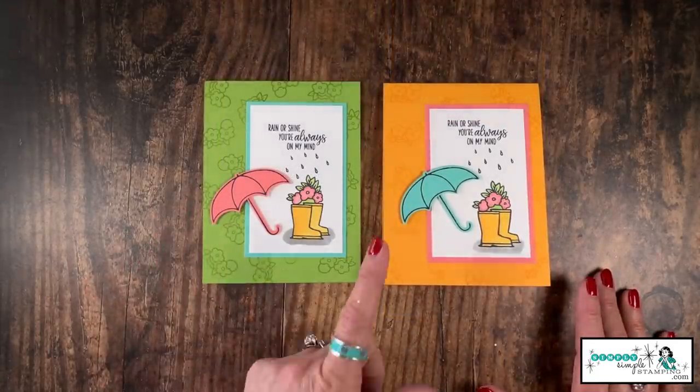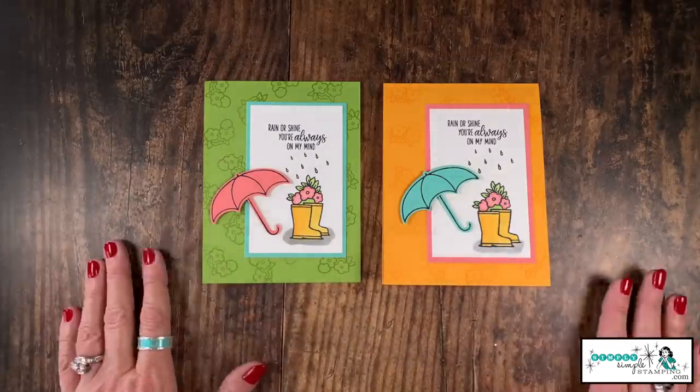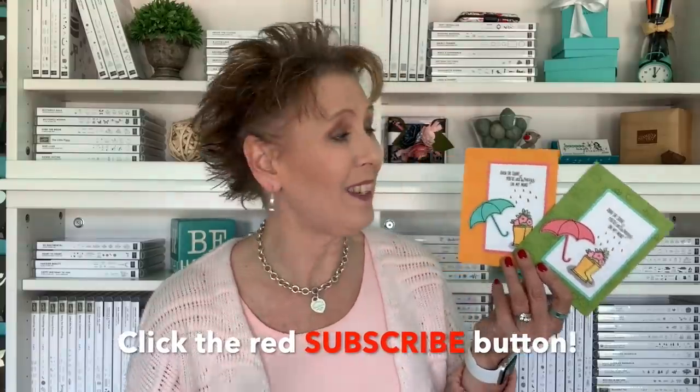No matter what the weather, these cards are going to hit the spot with your friends — and how can you not smile with those little flowers and yellow rain boots! Thanks so much for being here today. If you like the video, give me a thumbs up; if you haven't subscribed yet, click that big red subscribe button; and if you like the cards I have to share, share it with a friend. Guys, have a fabulous day — we'll see you soon, bye!